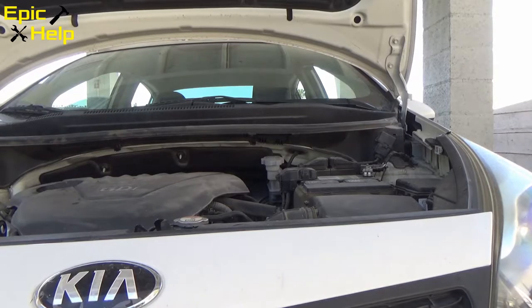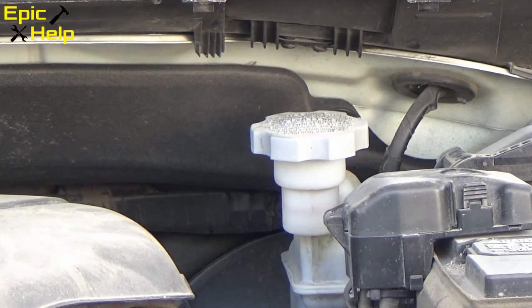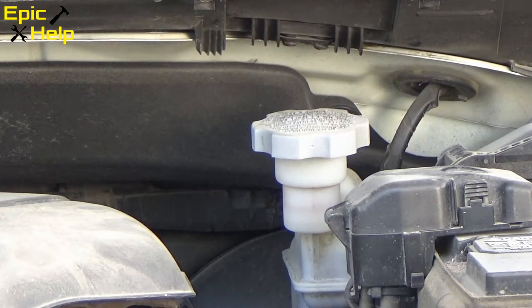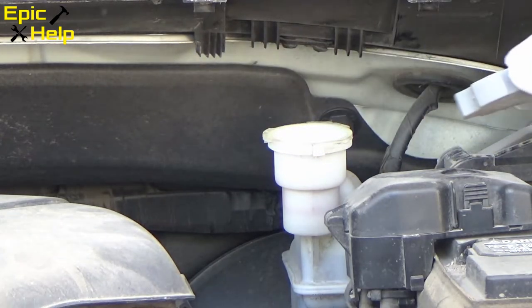When you work on brakes, you want to remove the cap to the brake fluid reservoir before you start messing with the calipers. Why should you do this? To relieve pressure on the system — you don't want to blow a brake line, do you?